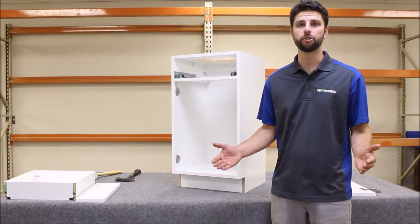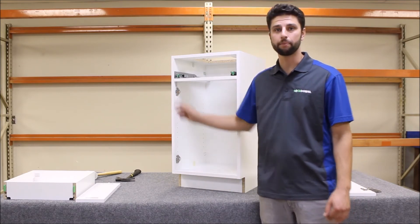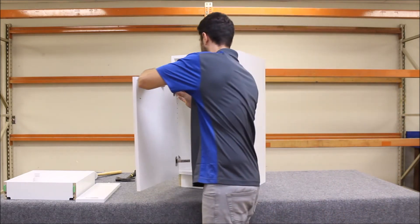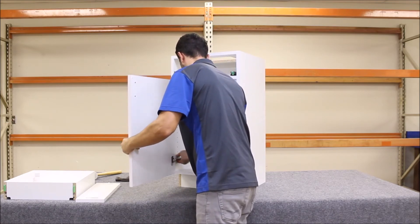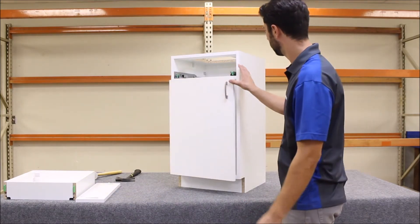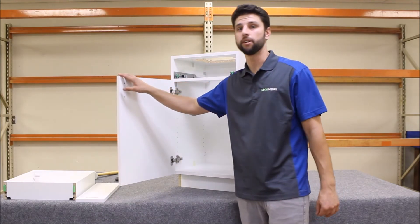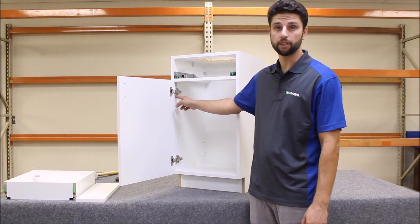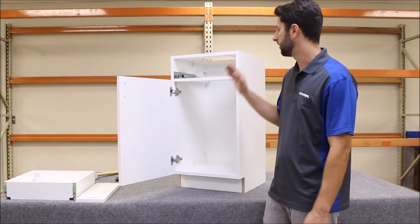Now we're ready to install our door using the Lockdow Euro Hinge. The hinge plates are already installed so we're ready to snap the door on. Once you snap the door on, close it, see how it looks, and make any adjustments needed. There are three adjustments on this hinge: a side to side adjustment, an up and down adjustment cam, and also an in and out adjustment — everything you need to get the perfect reveal.